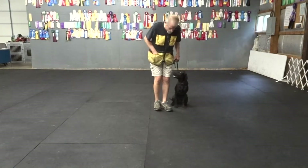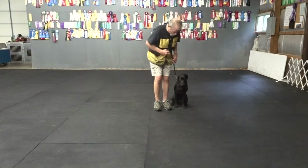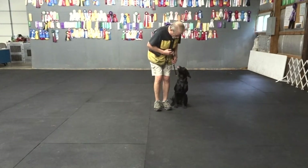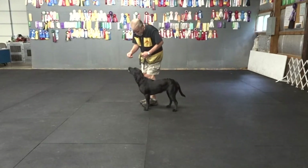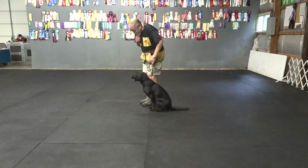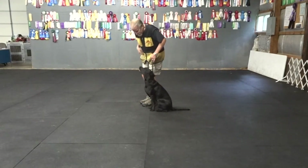That was a 180 pivot to the right, sit to sit. We've got 90 pivots to the right. 90 pivots to the left.